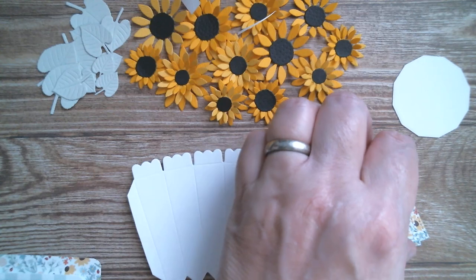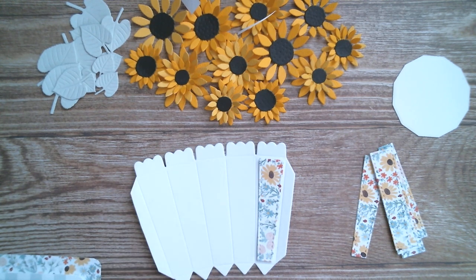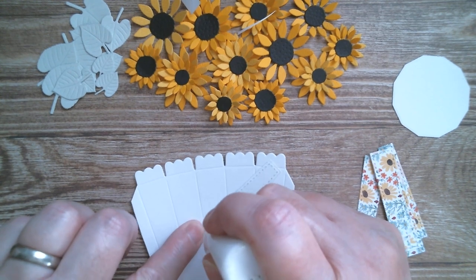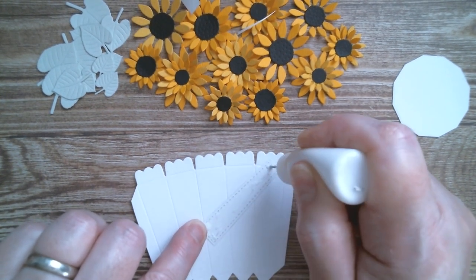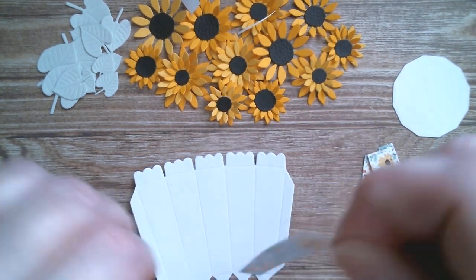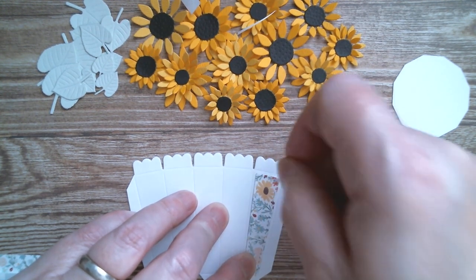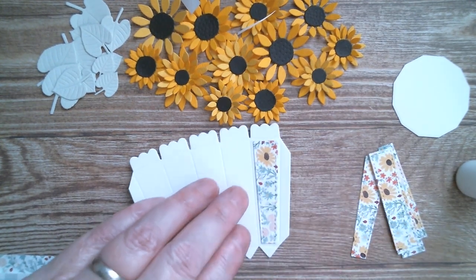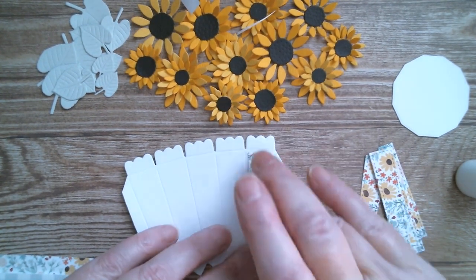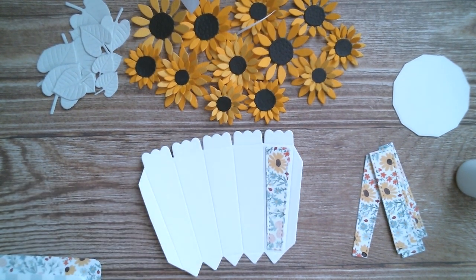I'm just going to glue one little panel on here so you can see how it's done, and then I'll run off and glue the other panels on. You need to kind of eyeball it — I hope I've got that straight. So I'm going to put those little decorative panels all the way along: one more to go, then two, three, four more to do. I'll come right back.